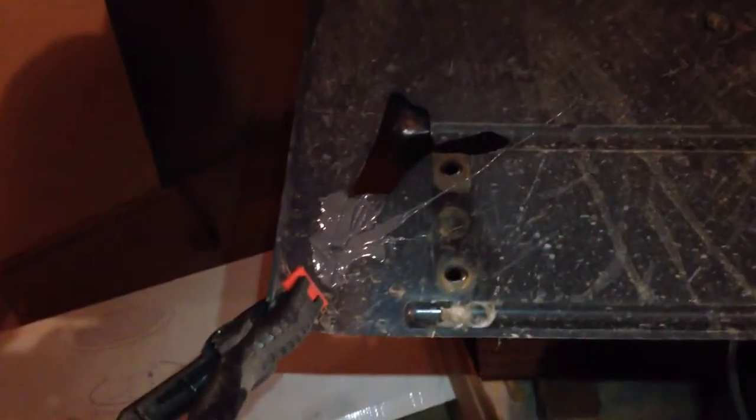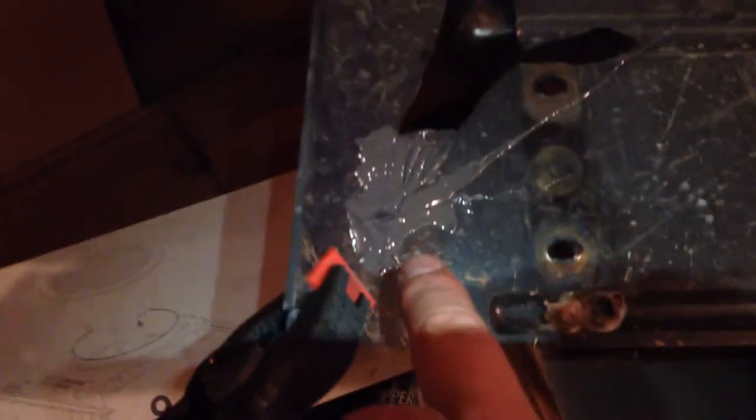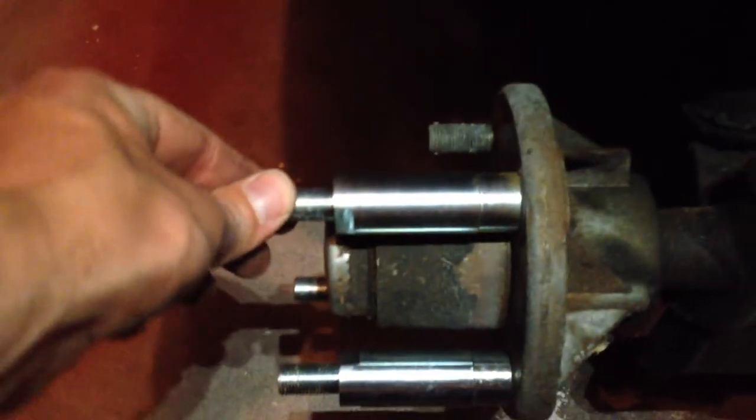Front plastic piece — I JB-weld'd it there and it was broken. It's the piece that goes on the front up underneath there.